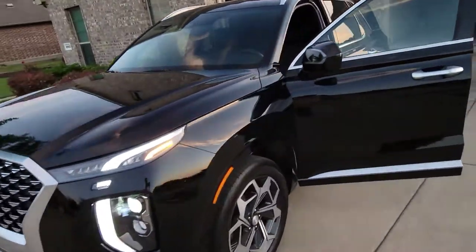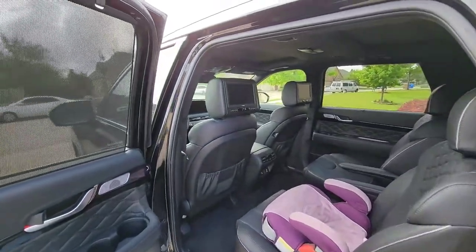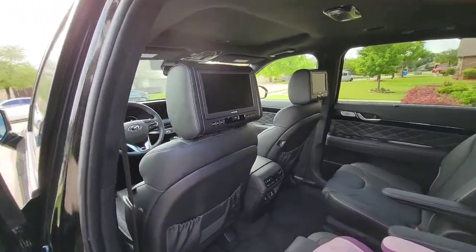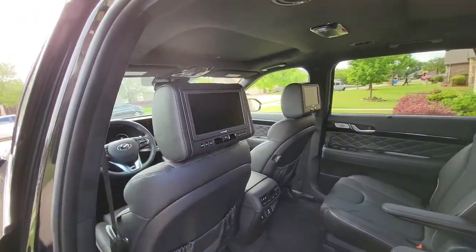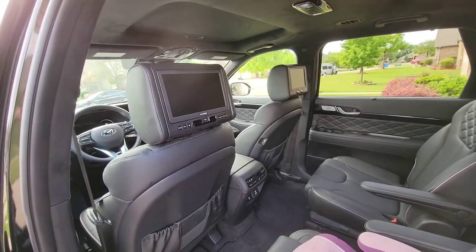We're going to the inside of the vehicle now. We did have the dealership add the screens for our kids' DVDs — that was like an extra $1,800. We definitely worked it.